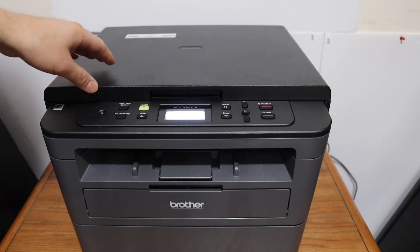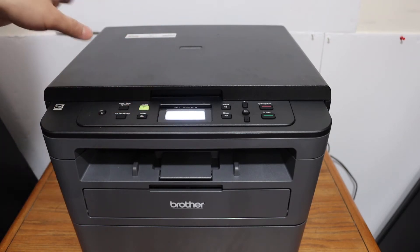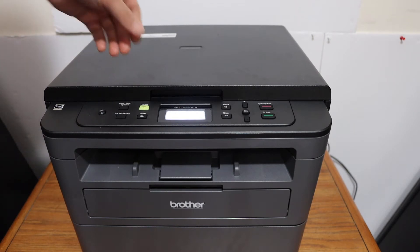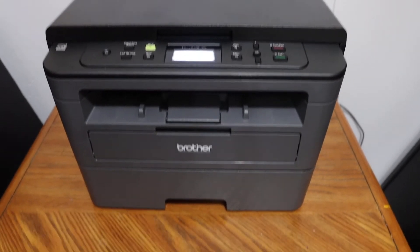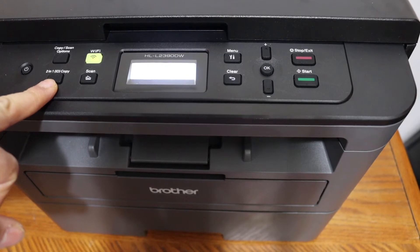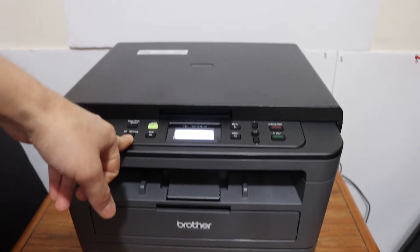Today's video is about the Brother printer, model HLL2390DW. I'm going to show you how to do a copy of an ID card. This printer has an option for that — on the screen you can see it says 'Two in One ID Copy,' so you simply click this button.